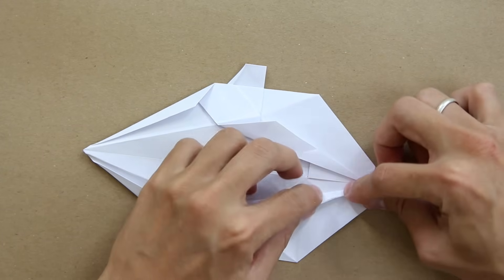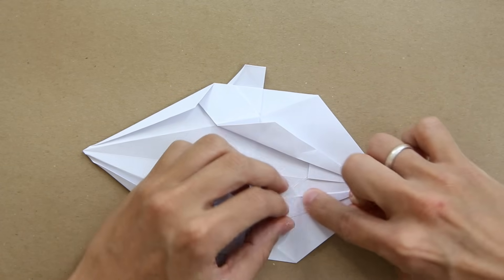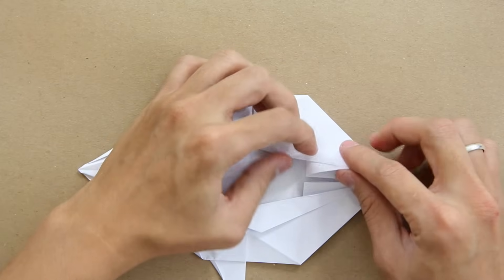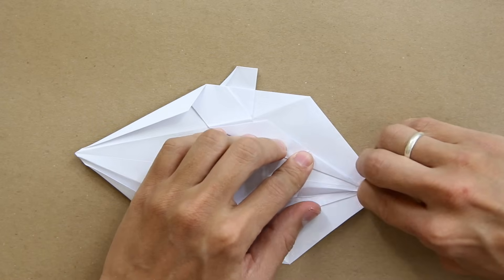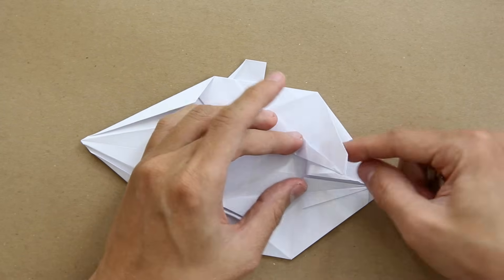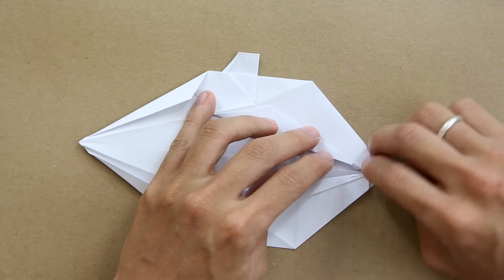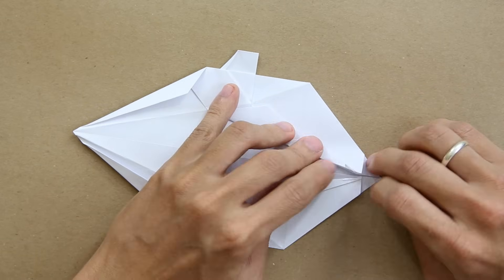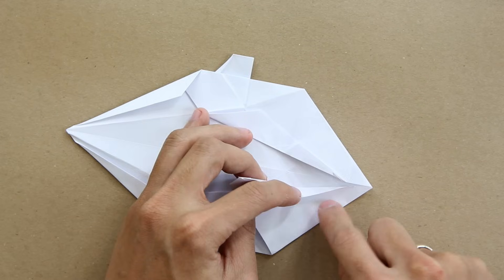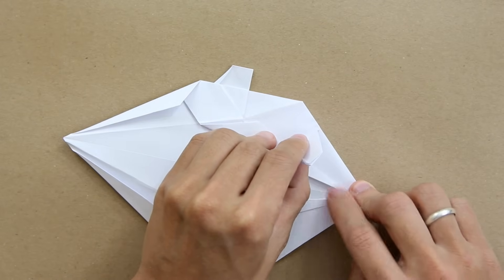Now make a fold here only on this front flap, from this point here up to this point here. The model is going to look like this — do the same thing on the other side. Now you're going to fold this flap — make a valley fold along this line here, fold forward like this, and unfold. Do the same thing on the other side: fold along this line and unfold. Now you're going to reverse fold both sides again — open this flap just a little bit and make a valley fold along the line we just made. Adjust to make both sides symmetrical, and do the same thing on the other side with an inside reverse fold, adjusting the tips to make both sides symmetrical.